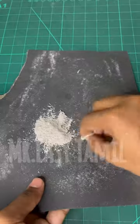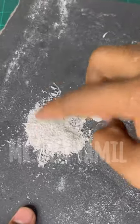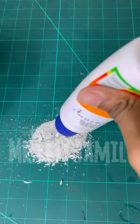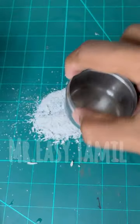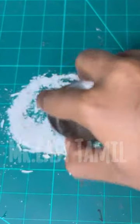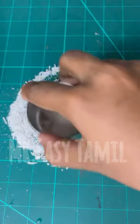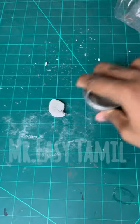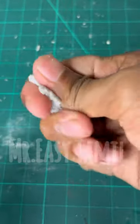We have an eraser for jumping and sanding. We have to recycle the eraser and use it. Now we have to roll and rotate like this, and you will see that it will be the same way. We will press the same way. It is very hard and we are going to make a consistency.